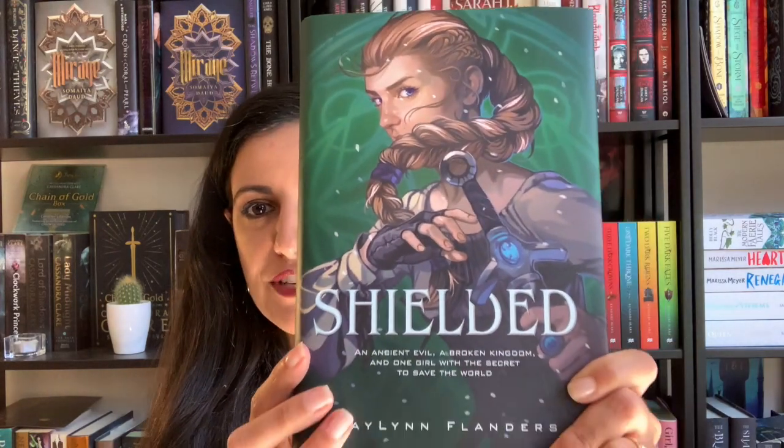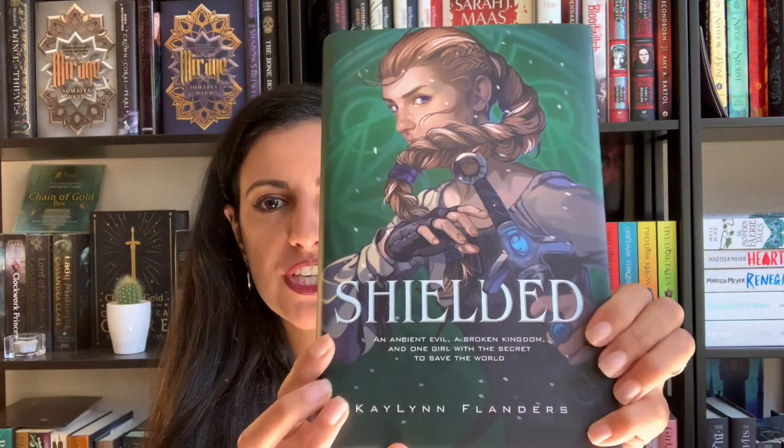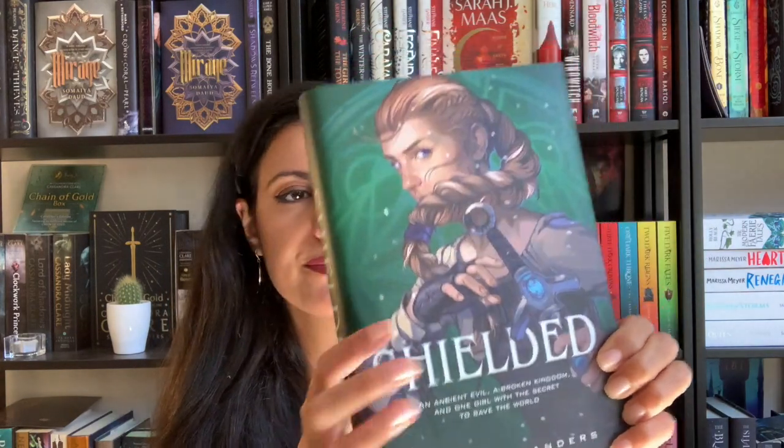Normally the book, the dear reader letter, and the bookmark and the Fairy Scoop come in one of those little book sleeves, but this month it didn't come in a book sleeve. And here is the featured book — it's 'Shielded' by Kayleen Flanders.